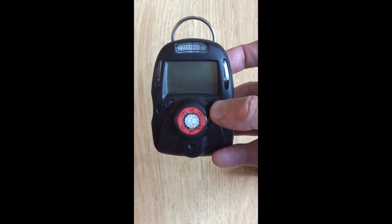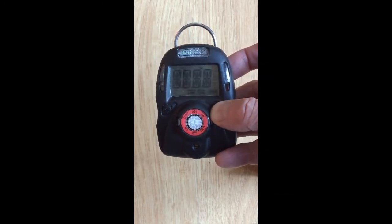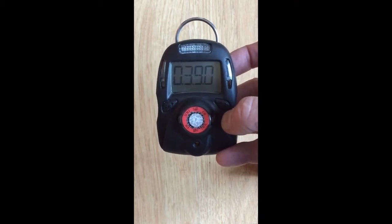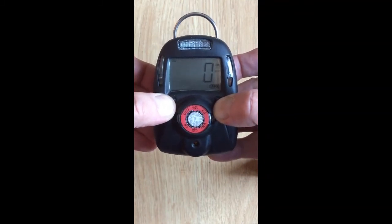Turn it on by pushing the right key and let it go through the startup cycle. Once the unit is turned on, hold down both keys for a few seconds to enter the program mode.